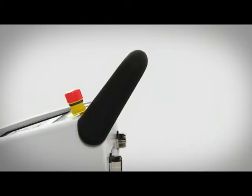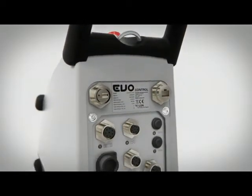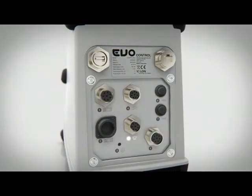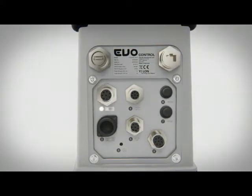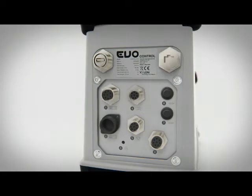It also meets the IP65 environmental protection standard. It has easy access to connectors and includes connectors for external lamps, door switches, ethernet, and USB. It supports EXPO, SMART, and the SMART Evo, and is Bluetooth compatible.